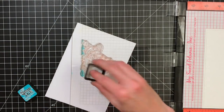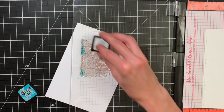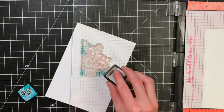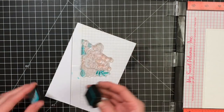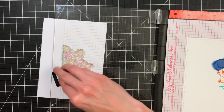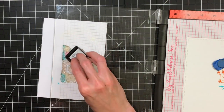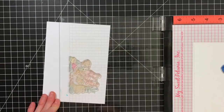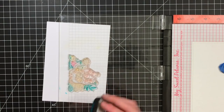Now I'm moving on to the last color: peacock feathers. It's like a teal, and on top of the yellow it makes a bright grass green, and on top of the picked raspberry it makes like a purple — so this color works really well with these inks. Peacock feathers doesn't work so well with spiced marmalade, so I'm avoiding mixing the orange and the teal together.